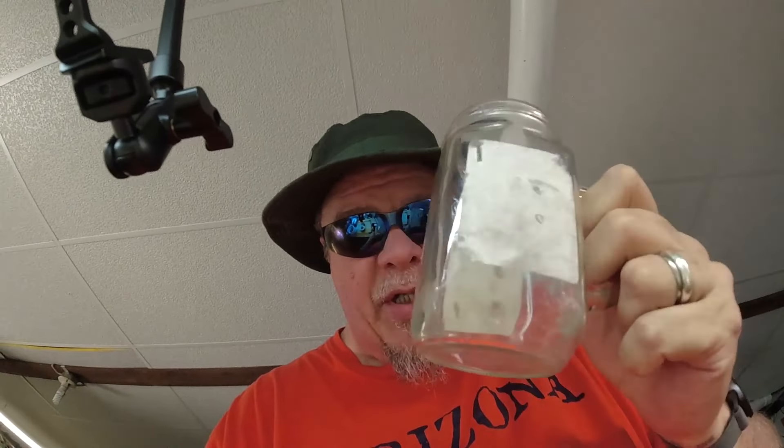So here's the knife. I'm going to use this — some good old Rit dye. And I'm going to dye it in this; this used to be a jelly jar. Should be good, right?